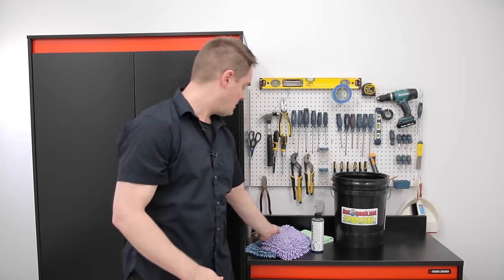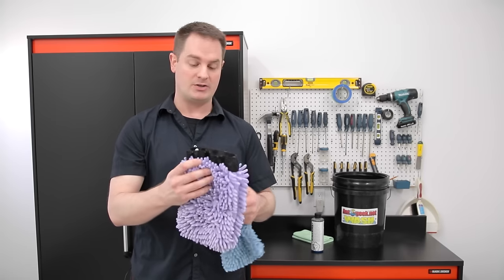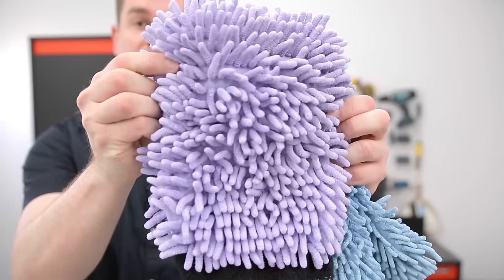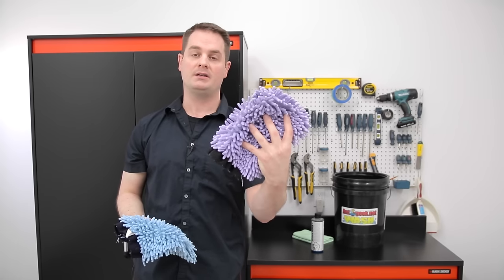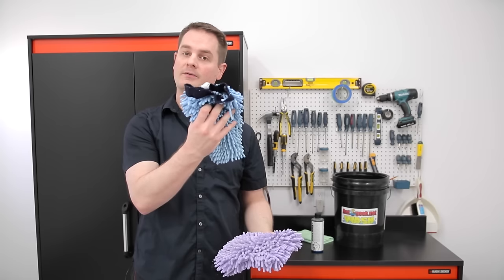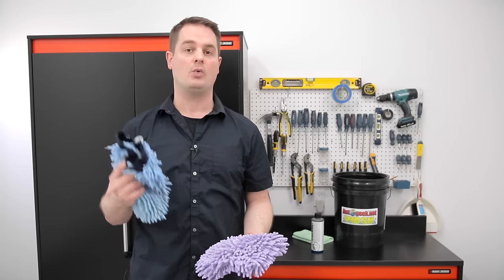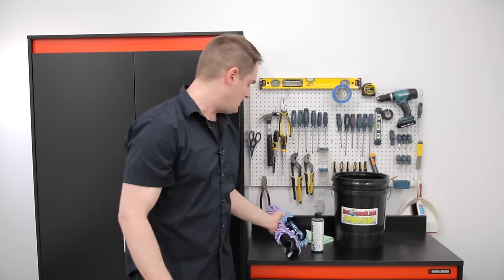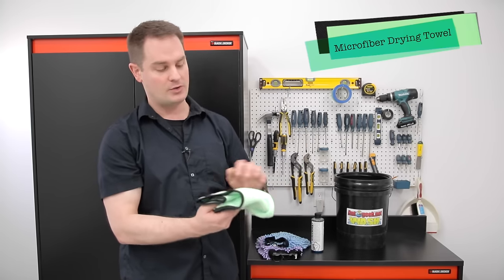The basic tools you're going to need to wash your car are microfiber chenille wash mitts. These are soft and plush. Why two of them? You'll need one to wash the paint and one separate one for the wheels. There's a lot of dust and metal particles on the wheels and you don't want to contaminate your paint by washing with the same mitt.